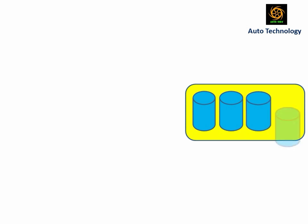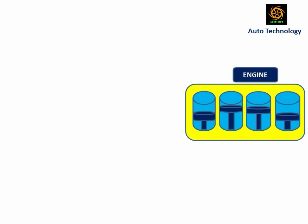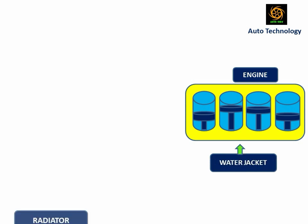The internal combustion engine is a heat engine which produces a large amount of heat due to combustion of the air-fuel mixture. The water jacket in an IC engine is used for cooling. The radiator is a heat exchanger which is used to transfer thermal energy from one medium to another for the purpose of cooling.